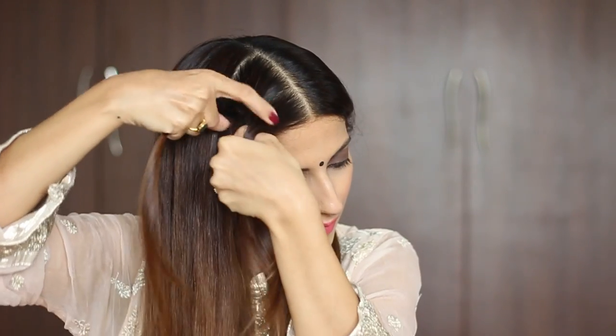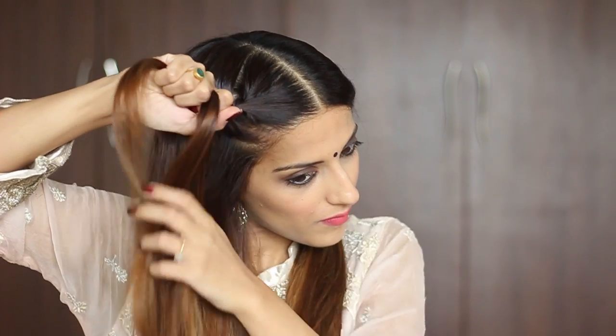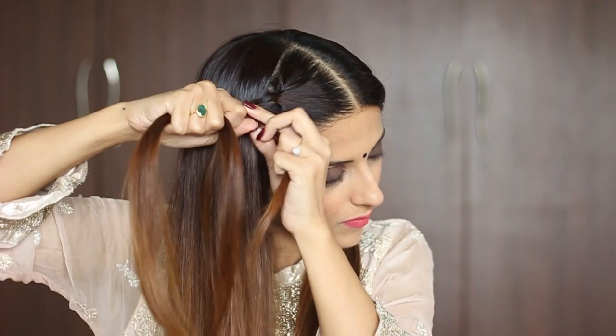Split that into 3 equal halves using your fingers. Do a regular 3-strand braid and then add a section from the front to the middle section and braid that normally. Then again add a small section from the front, add it to the middle section and braid that normally.